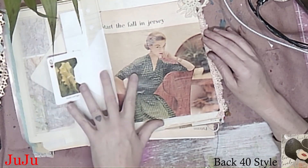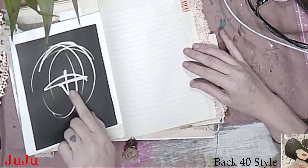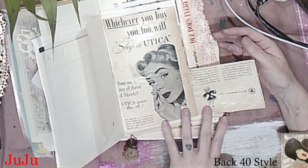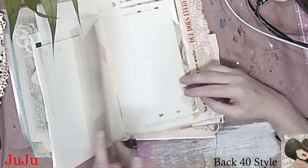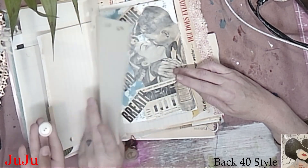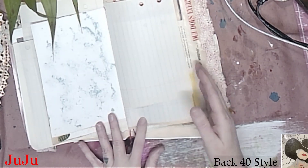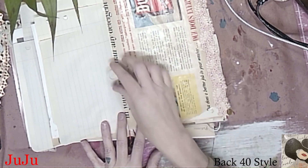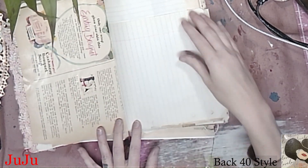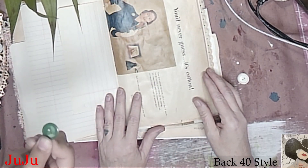Yeah we do have a dragonfly. That's another one of those cards with the wildflowers on it. This came from the McCall's magazine. This came out of an art book from the 70s. This came out of the magazine — I thought she was cute. That came out of the magazine, and that's just some DIY distress spray I had made.